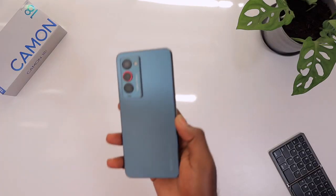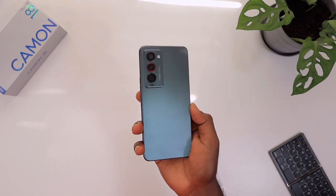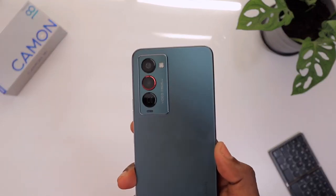We have in the studio this amazing device from Tecno. This is the Tecno Camon 18 Premier that I've been using for a while now, and I must tell you I really love this device. It checks a lot of boxes on my list. I really love the design, I love the software — it's much more trimmed down — and the cameras have some very nifty tricks, especially the middle one with the red ring.